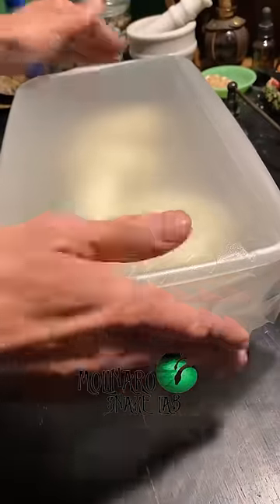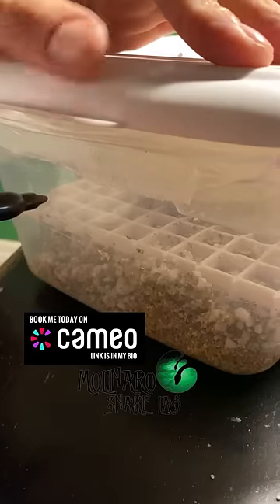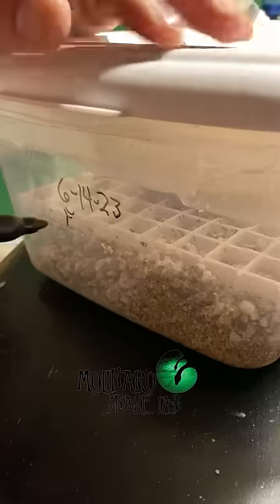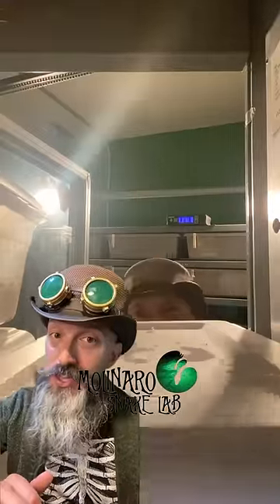After I have the eggs safe and sound in the egg box, I'll mark the box with the name and date. This is especially important when you have multiple clutches of eggs in your incubator, and even more important when you're breeding complex morphs of ball pythons. It helps determine when the clutch is going to hatch and who the mother and father of that clutch is.